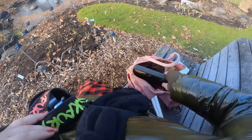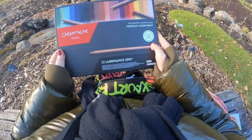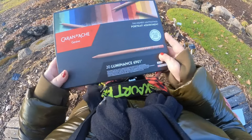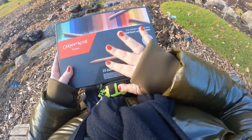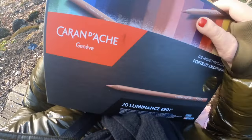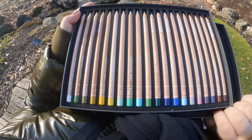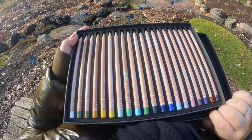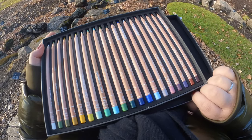This time I brought a few Caran d'Ache luminous pencils. I have quite a few at home, but I had this box of 20 — the portrait one — which I removed what was in there and basically curated my own little set that I know would be useful for plein air colors at this time of year. So a lot of muted tones.